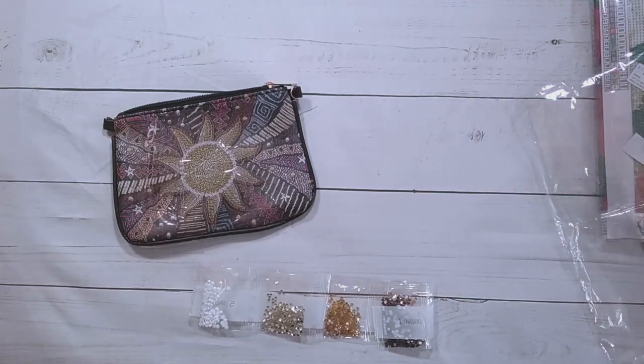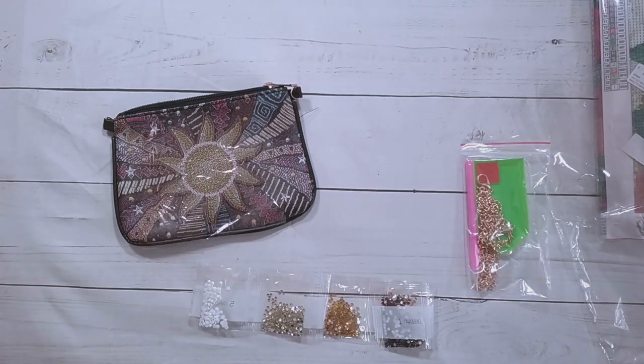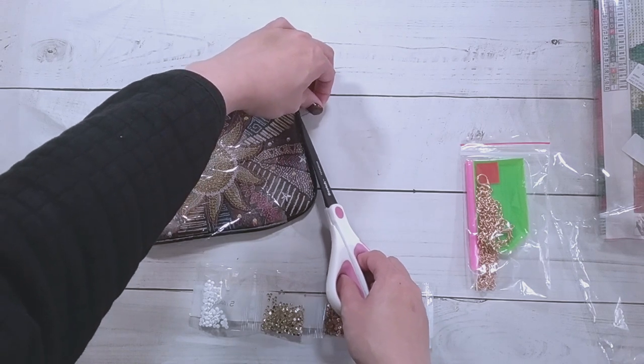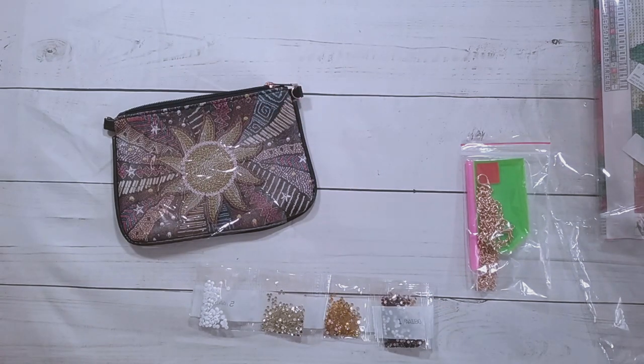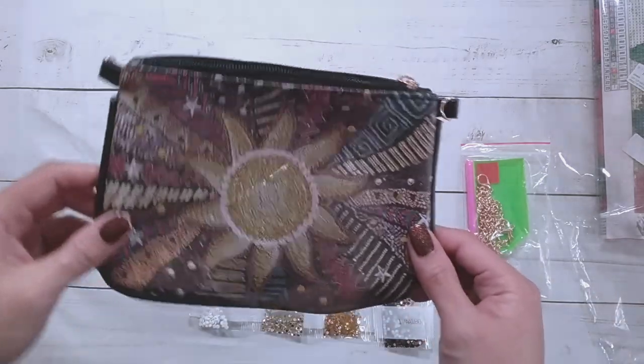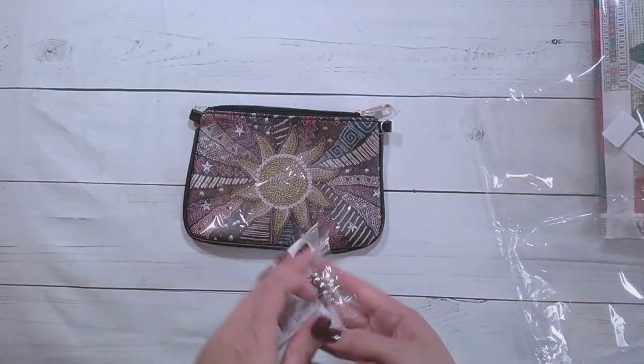I was talking about giving away all these small projects I did during Halloween, and I was very successful — everything went away. So now I'm like, okay, I'm gonna do lots of things that I probably wouldn't have done, because now I know there are going to be takers.